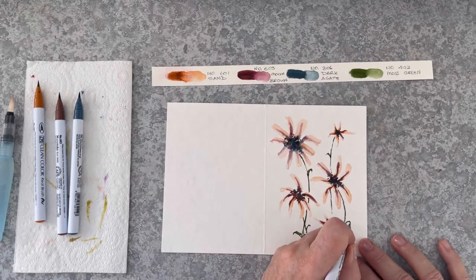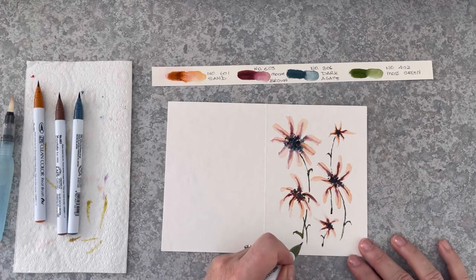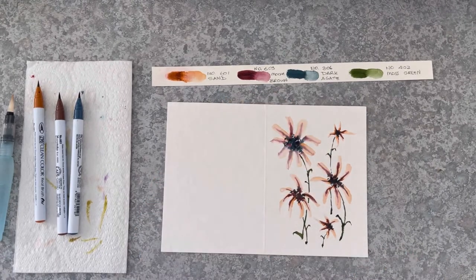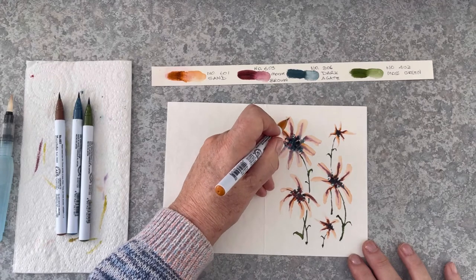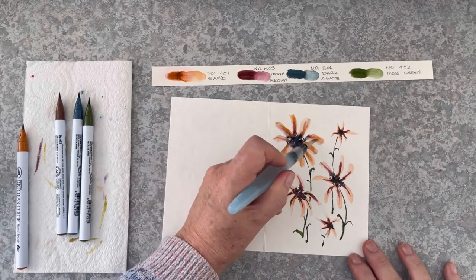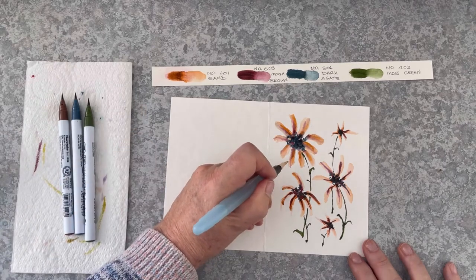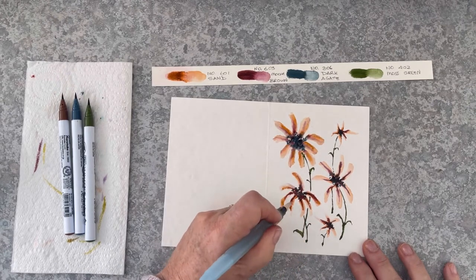Just adding some finishing touches. I did find that the colours were a little bit too pale, so I added another layer of sand and drew it out with the water brush so that the flowers were nice and deeply coloured like the stems were.